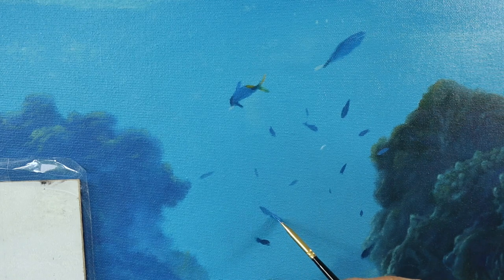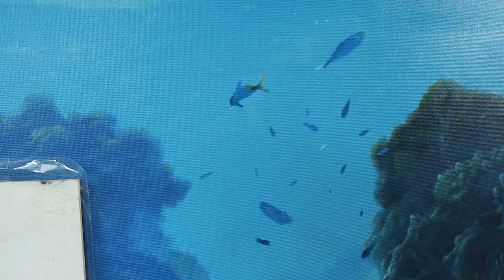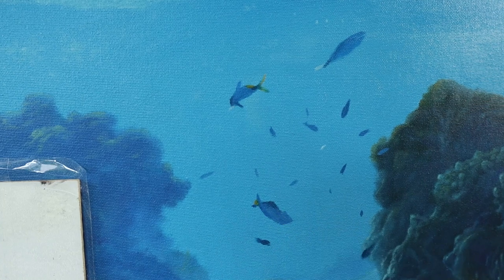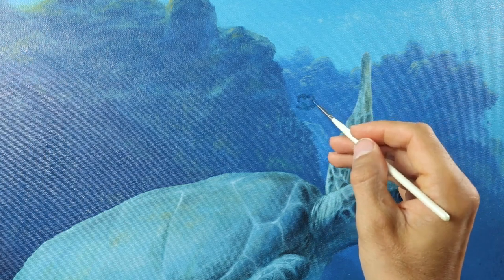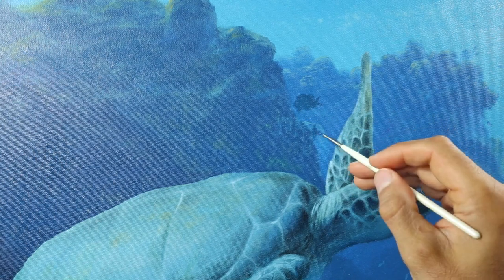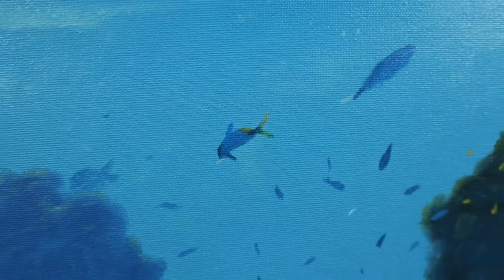And then comes the fun part — adding clown fish to the water. As you can see, I'm doing it kind of freehand, using the reference photo but very loose and very free. All different sizes and shapes. That's the finished painting.